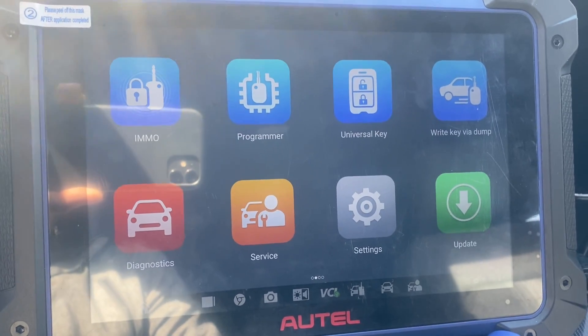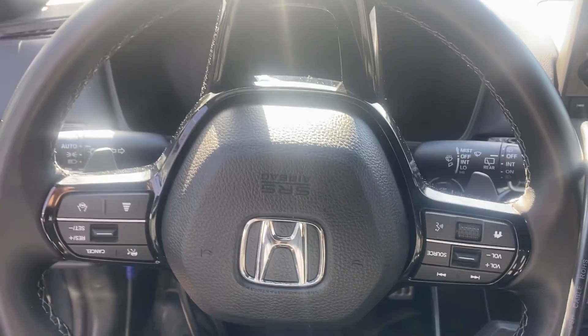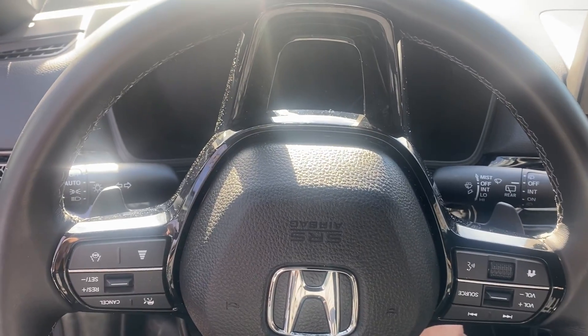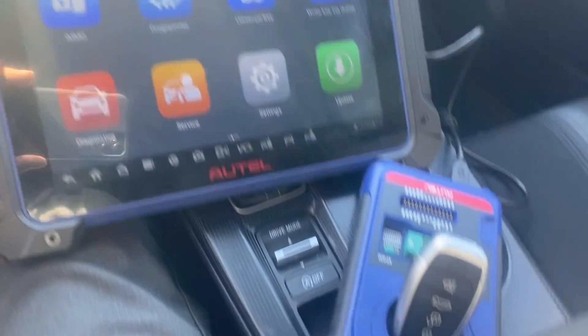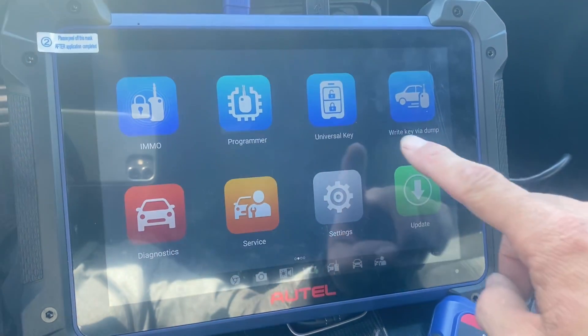Hello everybody, this is Joel the locksmith. In this video we're working on a 2022 Honda Civic and all the keys are lost. It's a push to start. We're using the Autel IM608 Pro 2 and a Universal iKey. Let's generate the key — we'll go to Universal Key.